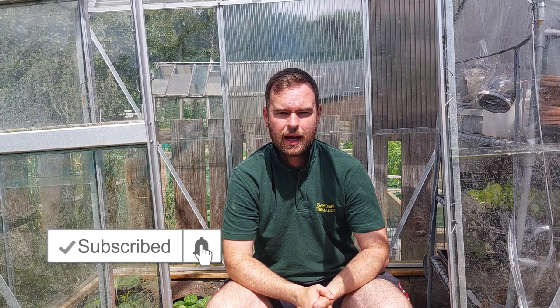I hope you've enjoyed it. If you have, give it a thumbs up, don't forget to subscribe to the channel, and I'll see you in the next one. Cheers, bye.